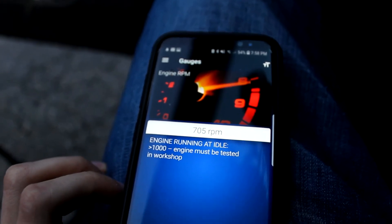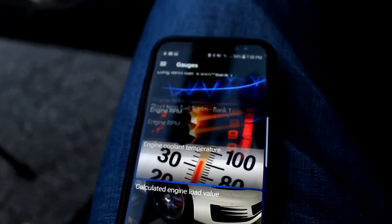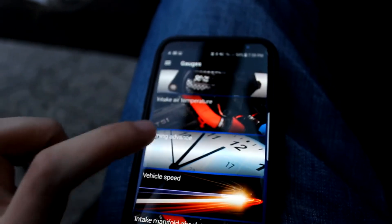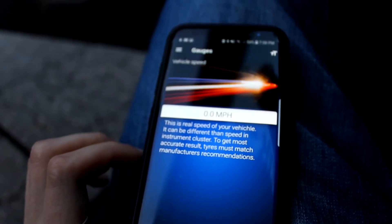One thing to note is that this live data beyond gauges does come with the pro version of the app, so you do have to pay a little bit more to unlock that stuff within the app with the scanner.